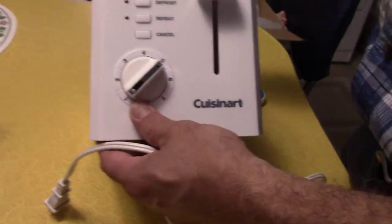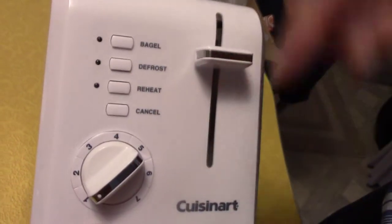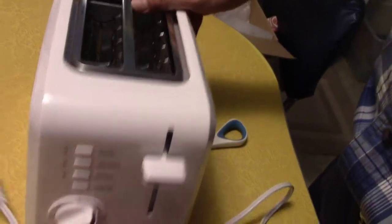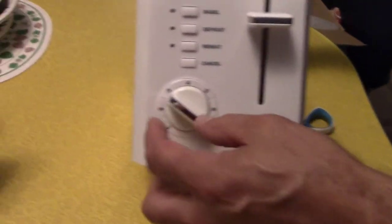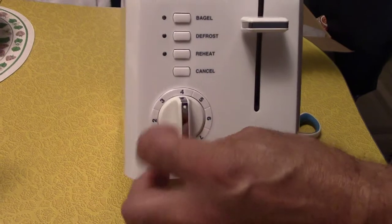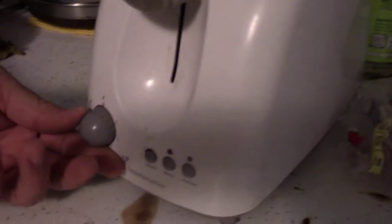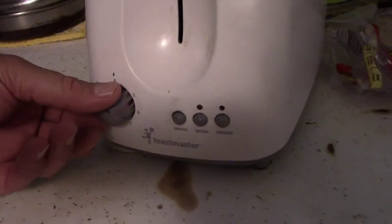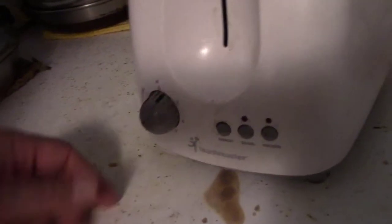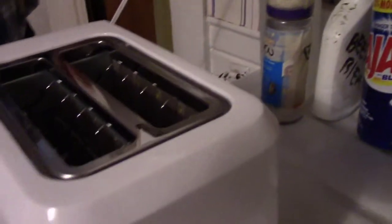Just to go over the buttons again — bagel, defrost, reheat, cancel. Then you've got a big dial: one, two, three, four, five — real easy to see what number you're on. On our old one you couldn't tell what number you were on, so she had to mark it with a magic marker. Let's plug it in and see if it heats up — moment of truth.